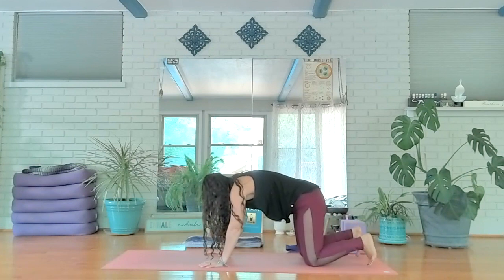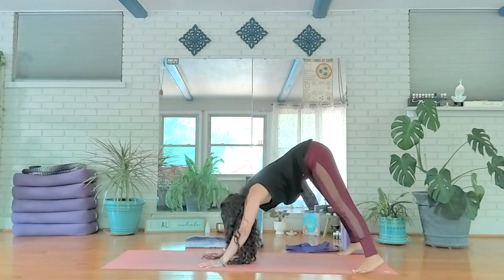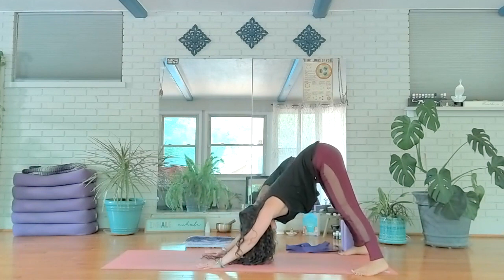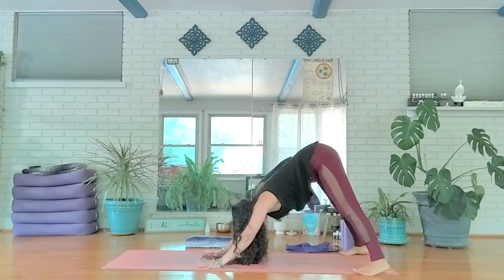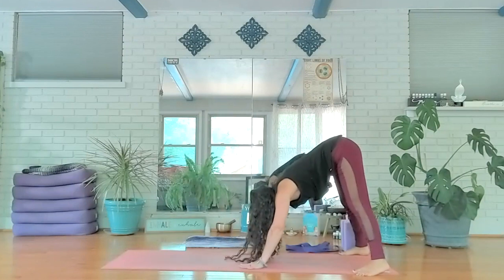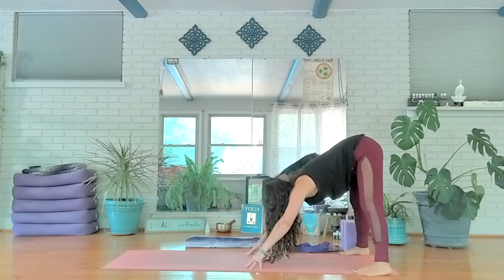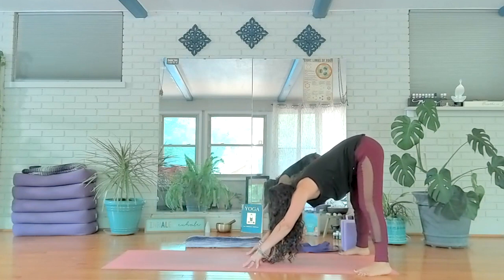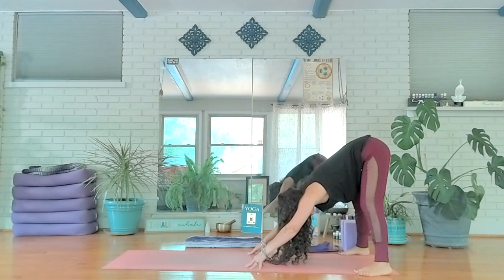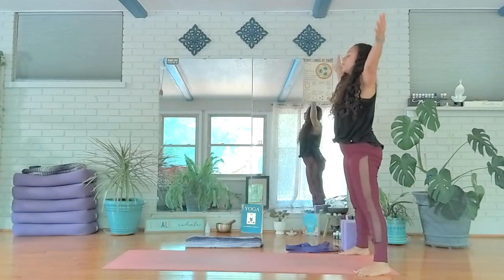Tuck your toes, shift your hips up and back into downward facing dog. Take the feet pretty wide and press through the heels — not important if they touch the mat. Breathe here; walk your hands in towards your body and really press into your fingertips. Think of them like kickstands for bikes, pressing into the mat so your hips can draw back even further. Firmly press through your feet, then slowly rise to stand.